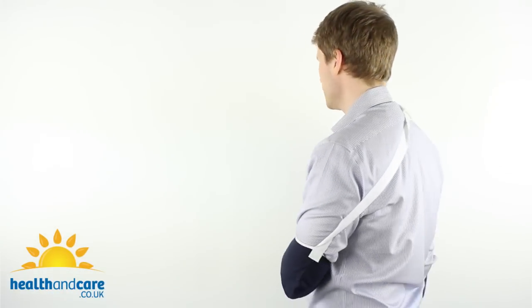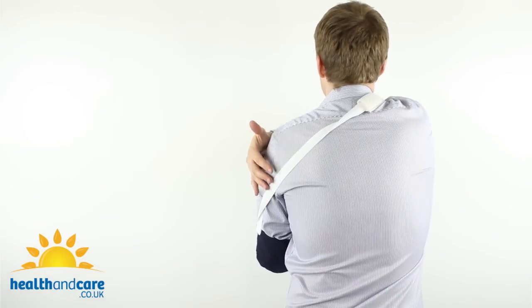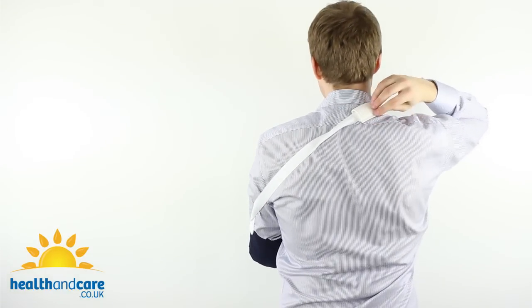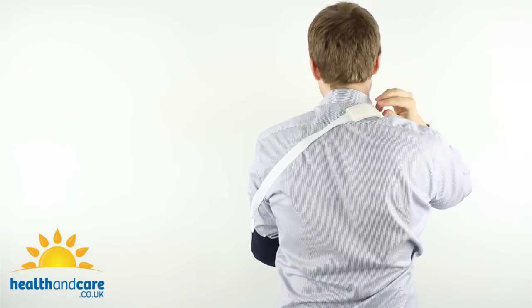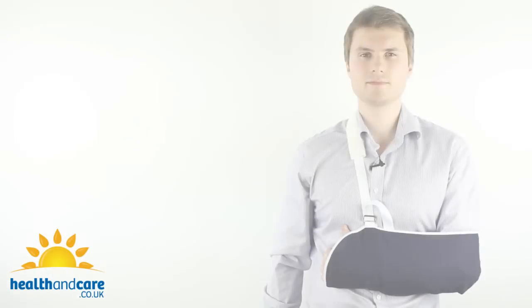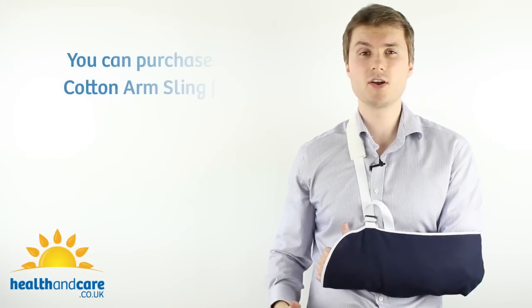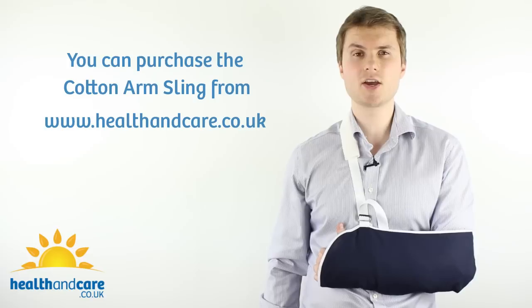The view from the back of the arm sling is like this. You can see the strap coming across the back over the shoulder, and the padded element is protecting my neck, shoulder and collar bone. The Cotton Arm Sling can be purchased on our website www.healthandcare.co.uk.